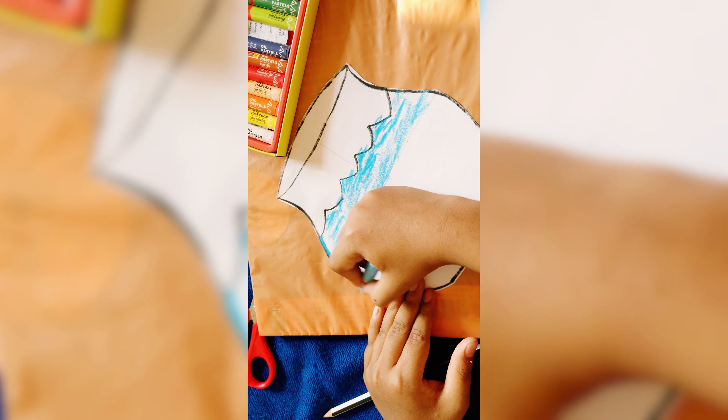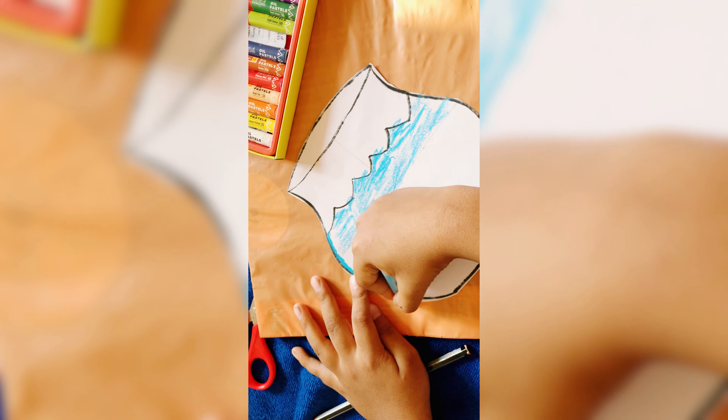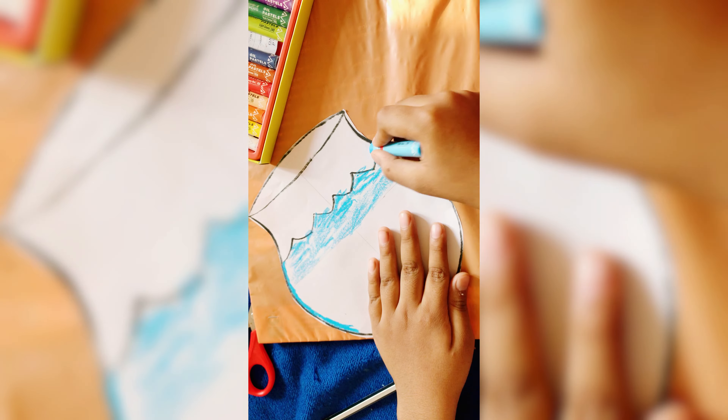After doing the outline we will color it. You can take the help of a black sketch pen or marker. Here my little brother will color the pot — you should use white and blue to color the paper pot.